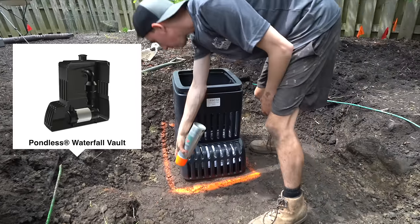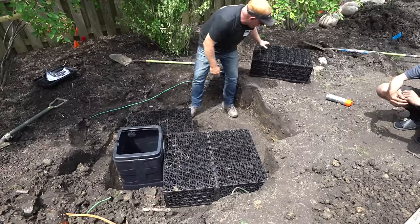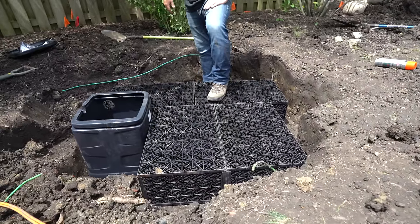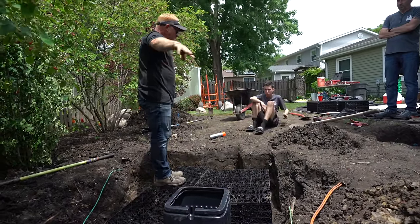Now that we've got the AquaBlocks laid out we're going to put in our pump vault. After reworking this hole several times because of different utilities we found, this is the layout we're going to do — we're able to get four AquaBlocks in there and then our pump vault. Notice the AquaBlocks sit a little bit lower than the top of the pump vault.